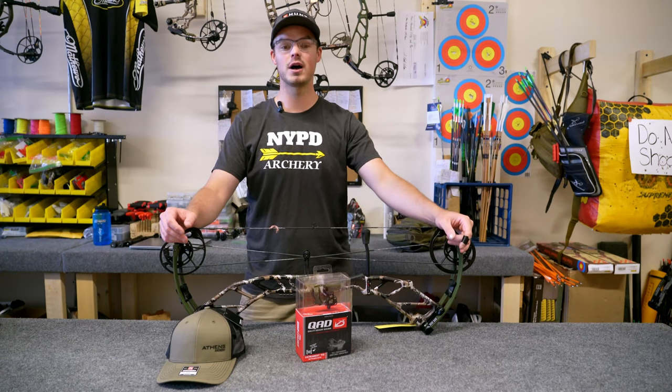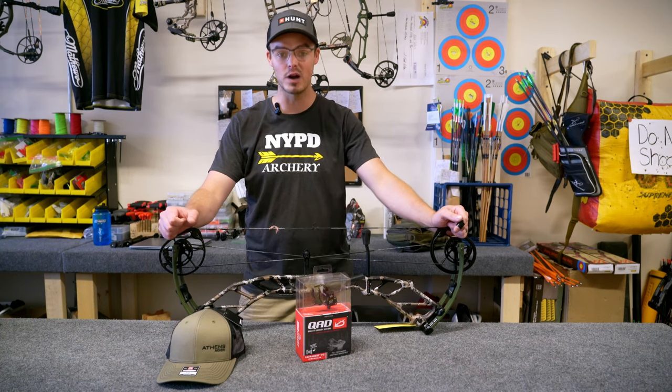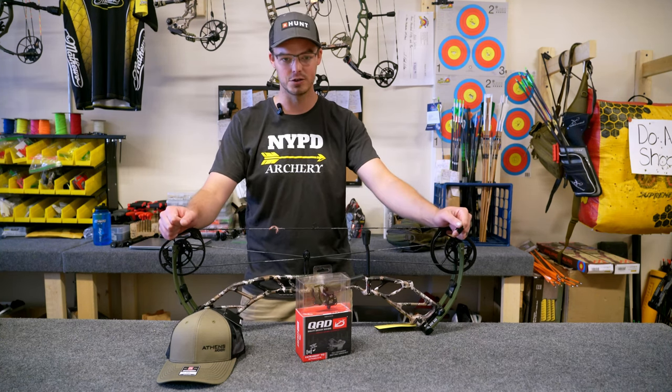Hi, I'm Nate with Average Jack Archery Pro Shop and Range here in Phillipsburg, PA. Today I want to go over how I set up a drop-away rest from start to finish.